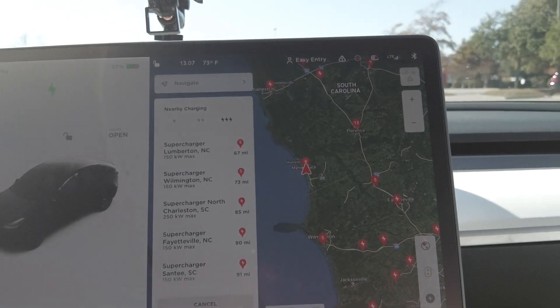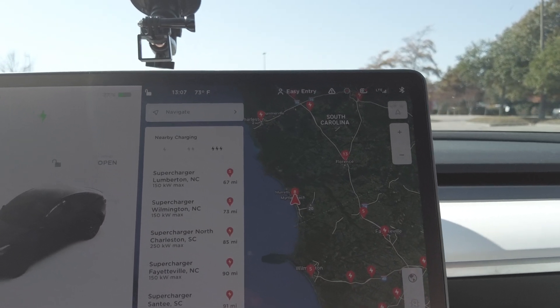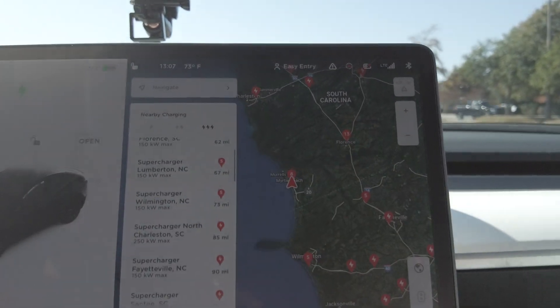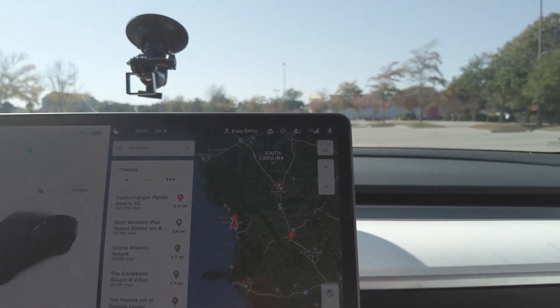If I put in a destination like Fayetteville, North Carolina — already knowing it's only 111 miles — we would not need to charge to get home. No matter where you're going, it'll show you all the different chargers, including regular Level 1 chargers. Tesla has a universal adapter you can use with any charger that charges Priuses or other electric cars, though it will take longer. I've taken this car from North Carolina all the way up to Maryland and all the way down to Orlando, Disney — and there are plenty of superchargers along the way.